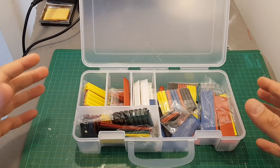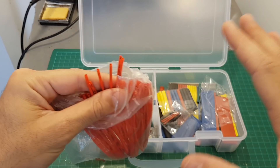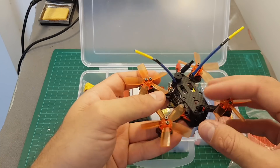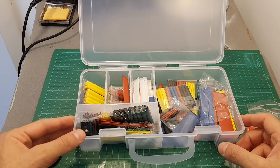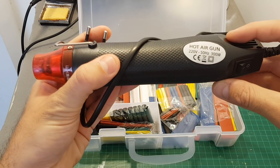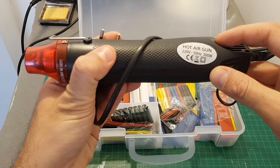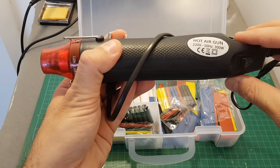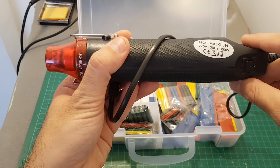Heat shrink sleeves come in different diameters — I mainly use the ones with about three or four millimeters diameter. I use them a lot for securing antennas, for motors to isolate cables, and to protect the radio receiver and ESCs. To shrink them, you can use this hot air gun, a blow dryer, or even a flame, but the hot air gun is clean and safer than using a hot flame next to your quadcopter.